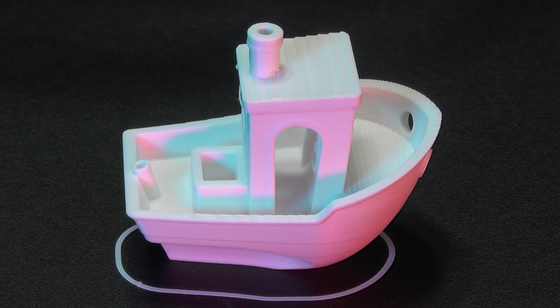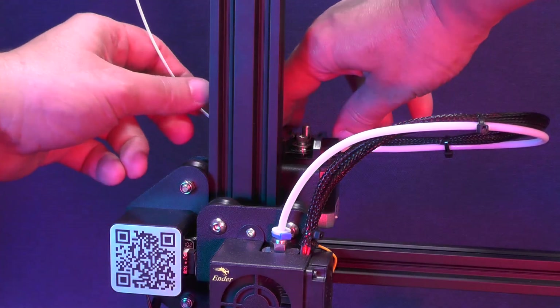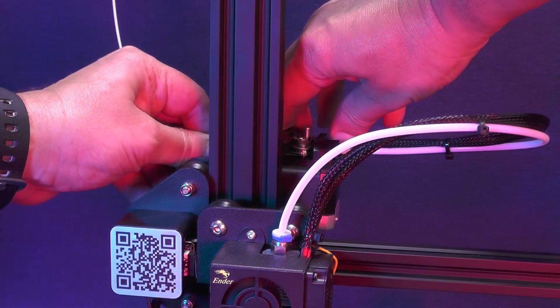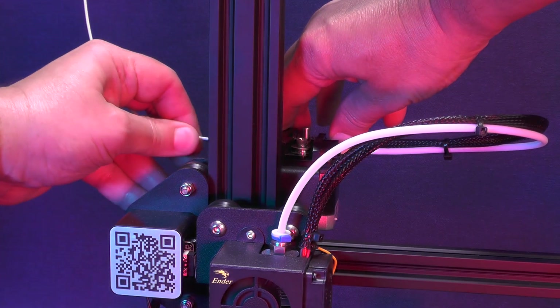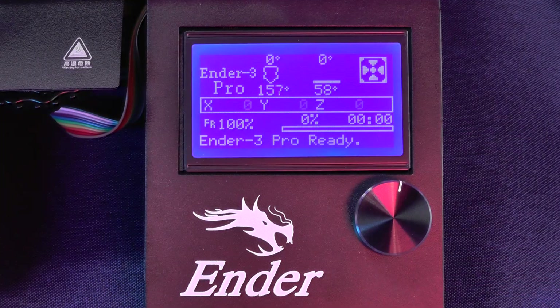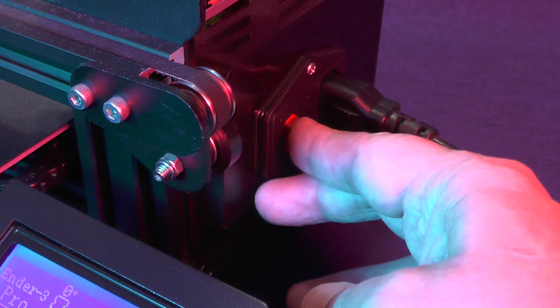It looks so cute. Now it's time to do our manual retraction before the print head has cooled off. If you forgot to do this manual retraction, you can always go back to the manual, raise the temperature of the nozzle back to 200, do the manual retraction, and then set the temperature of the nozzle back to zero. Now we have to wait until the temperature of the nozzle is below 50 and then we can switch the printer off.